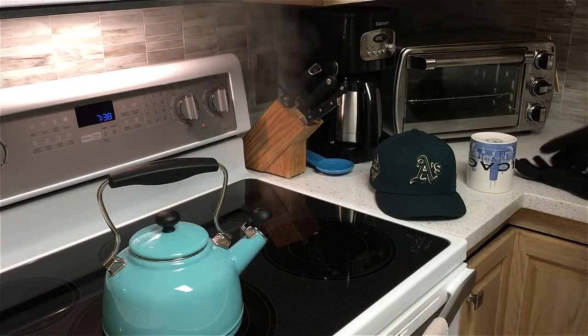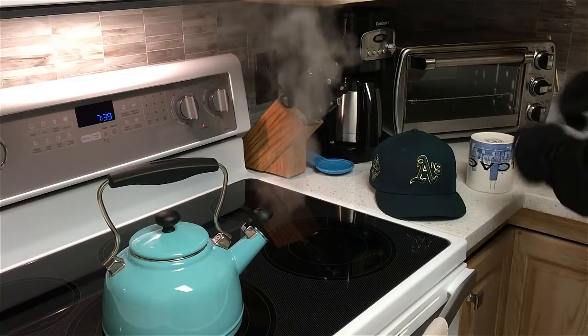You'll need a steam source. I use a teapot on the stove — just get that to a boil and harness the steam that's coming out of it.